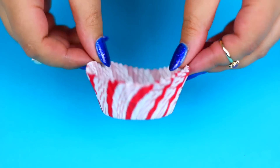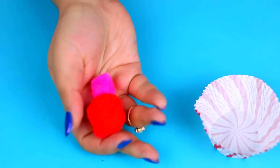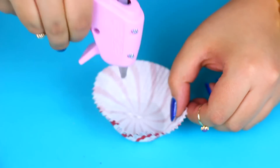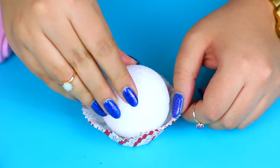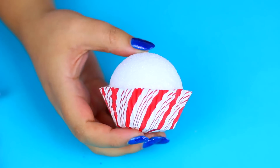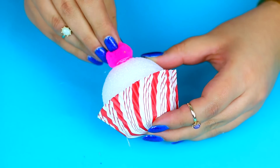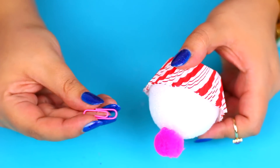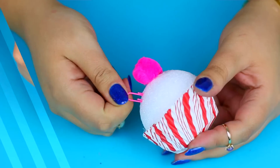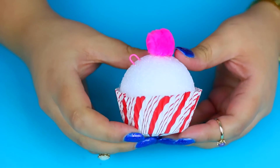To make your own cupcake ornaments you will need a cupcake liner, a styrofoam ball, and a pom pom! Glue the cupcake liner to the ball and using the same glue gun, glue the pom pom to the top. Now use a clip as a hook so you can hang this on your tree. You can add beads or glitter if you want to make it look extra cute, but that is completely optional!